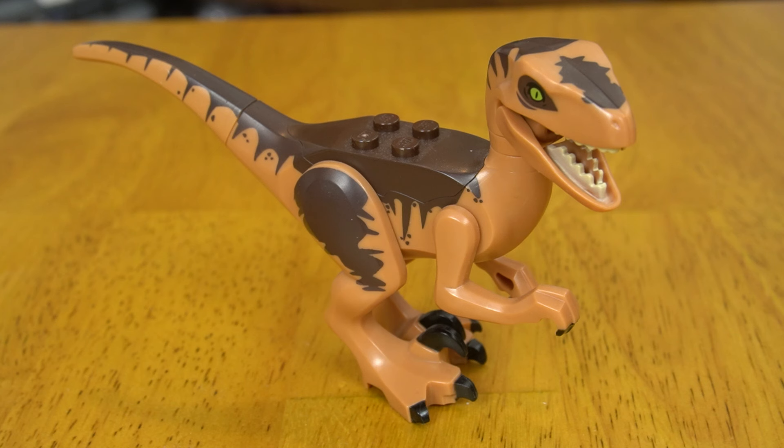Finally, you get a vicious Velociraptor. I love LEGO's Velociraptor design, and especially the coloring they did on this particular one. You can almost hear that distinctive screech.